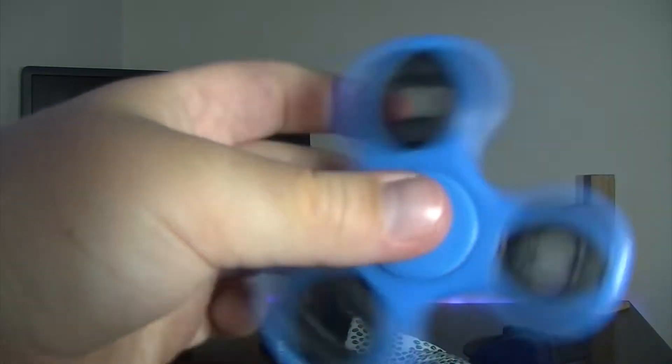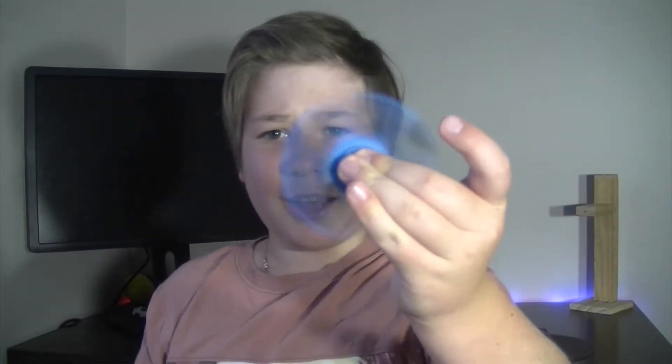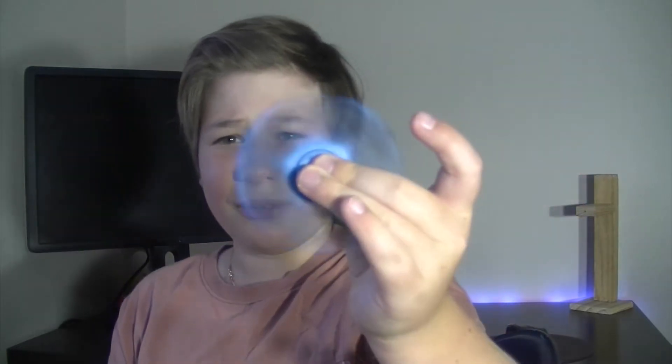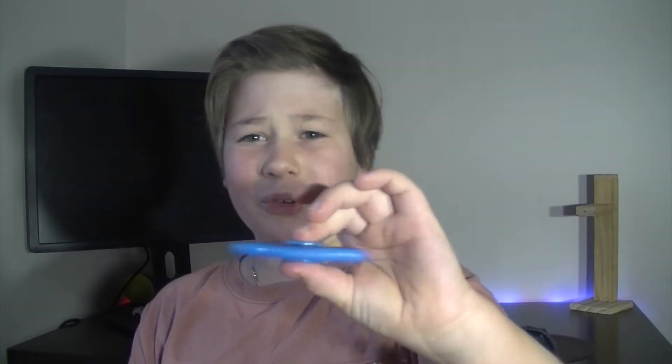We'll try and test out the glow-in-the-dark feature. It's got a full on recording of this. Look at that — wow, it looks so much cooler on camera than it does in person.